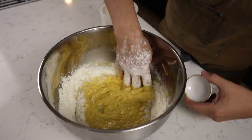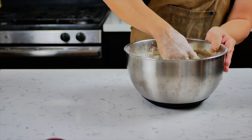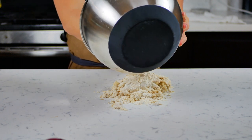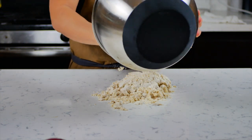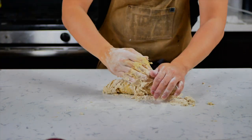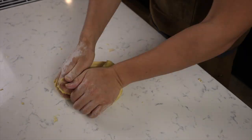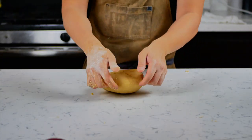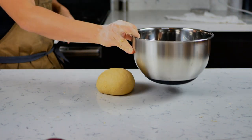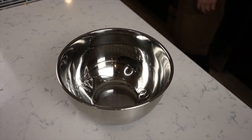Begin making your dough by adding your flour one cup at a time, making sure it's thoroughly mixed in before you add the next cup. Once it looks pretty shaggy, turn it out onto your surface and start kneading. It might look a little crazy at first, but once you start kneading it'll come together quickly. Once it's smooth, put it into a greased bowl and let it rise for about two hours or until it doubles in size.